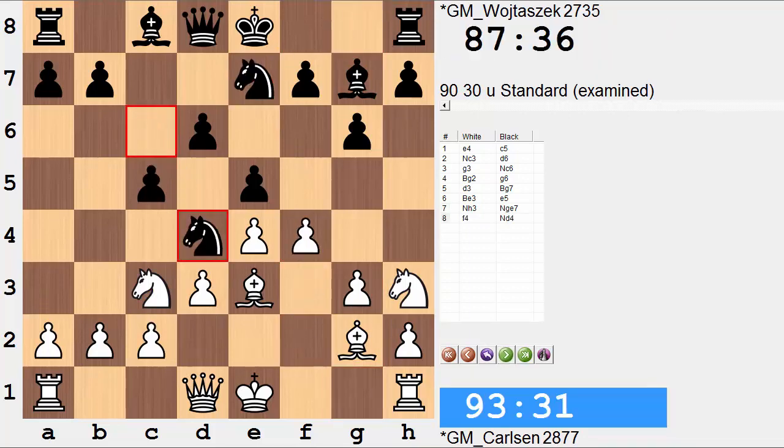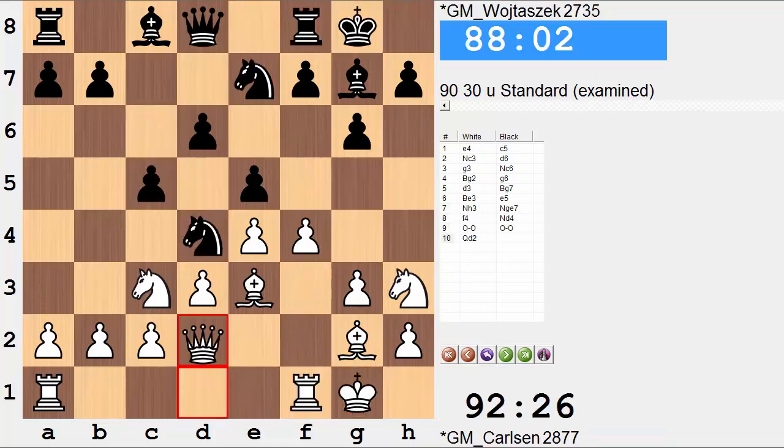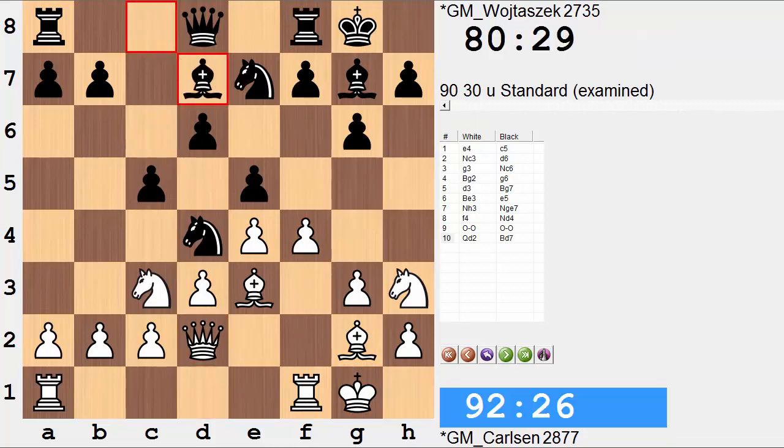Knight e7, f4, knight d4, both sides castle, and queen to d2. Moving forward, bishop d7.